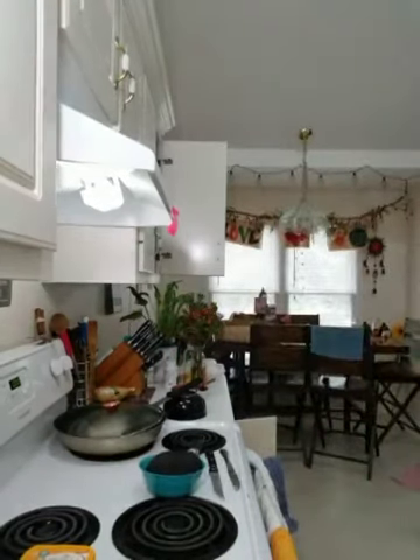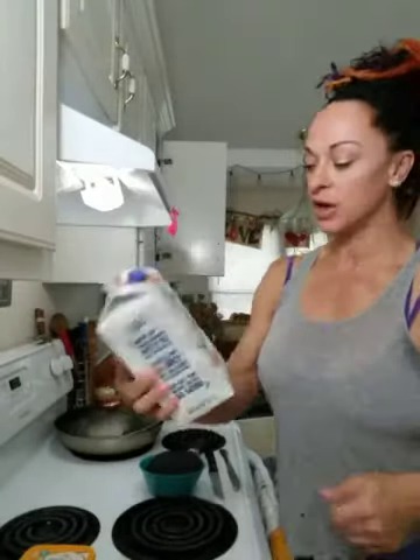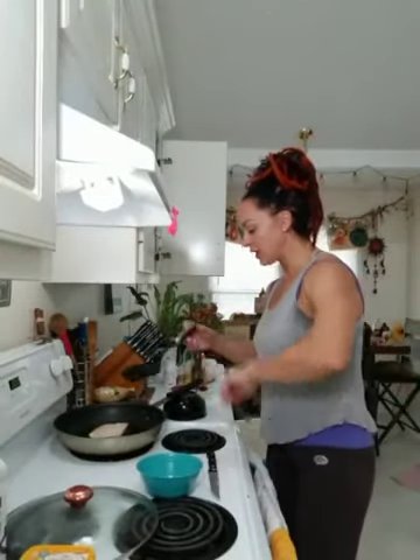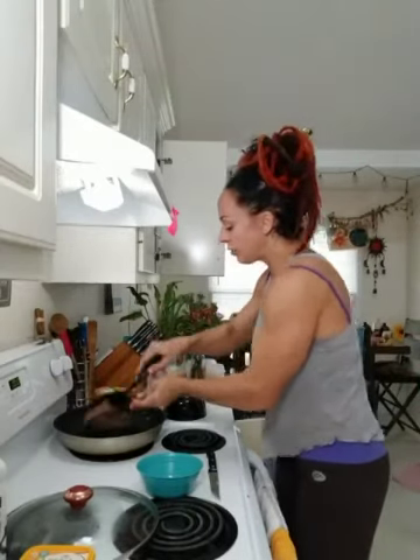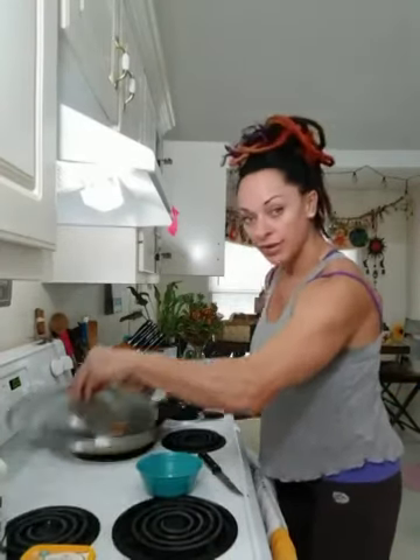I give him a glass of kombucha, or I give him a glass of Silk Protein Milk. This stuff has 10 grams of protein per cup, per 8 ounces. So we're getting a totally healthy mix of plant-based protein sufficient to fuel the body and to meet the macros that we desire for ideal health and balance.